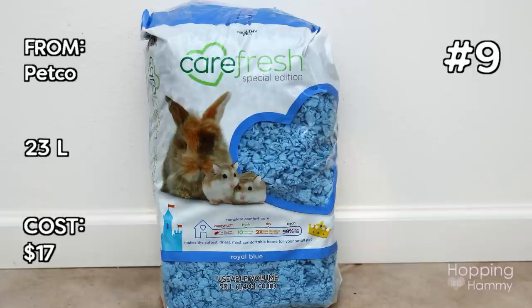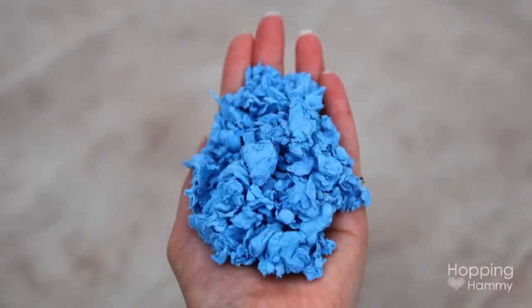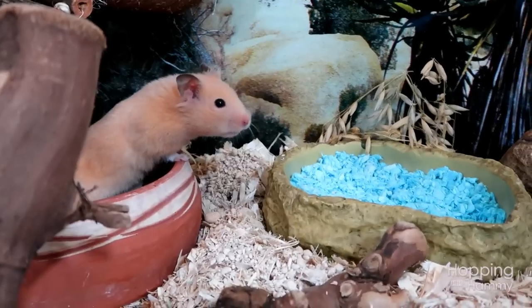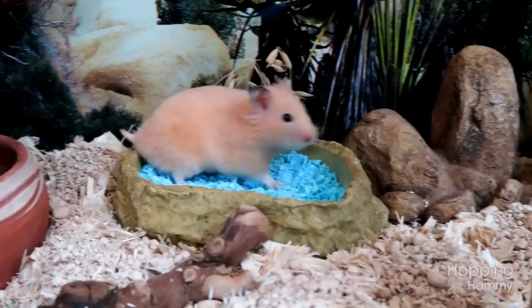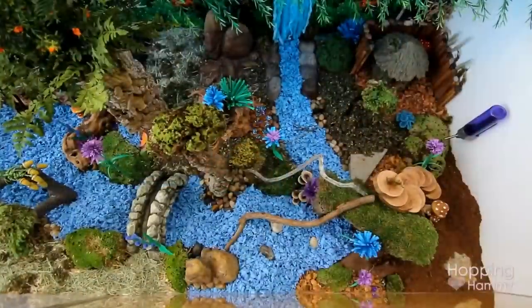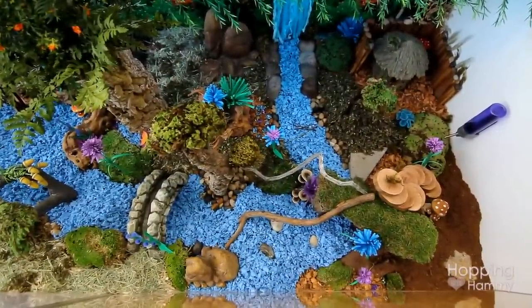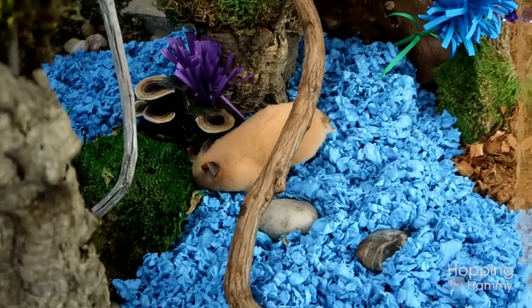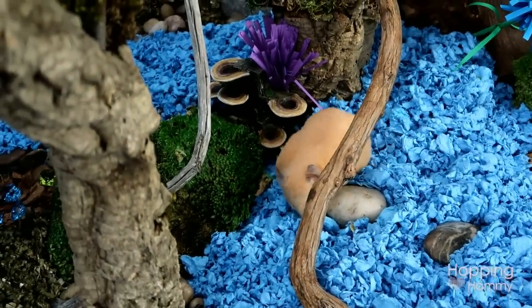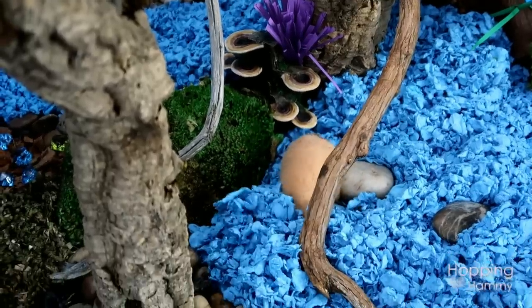Another bedding that I love to incorporate in my cage themes is Carefresh. I've done a lot of videos for Carefresh — I love their blue especially. I love to put that in little reptile watering dishes to make it look like a pond, or to use it to make streams in the cage. This stuff is great for adding color in your cage and looking like a realistic little water section. It's great for beach and ocean themed cages as well.